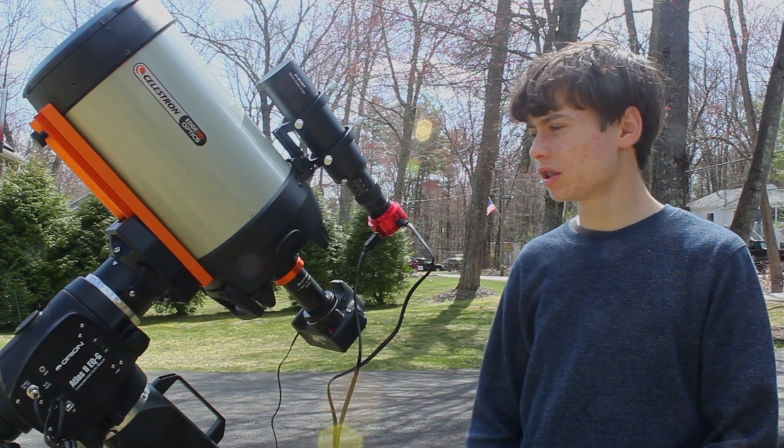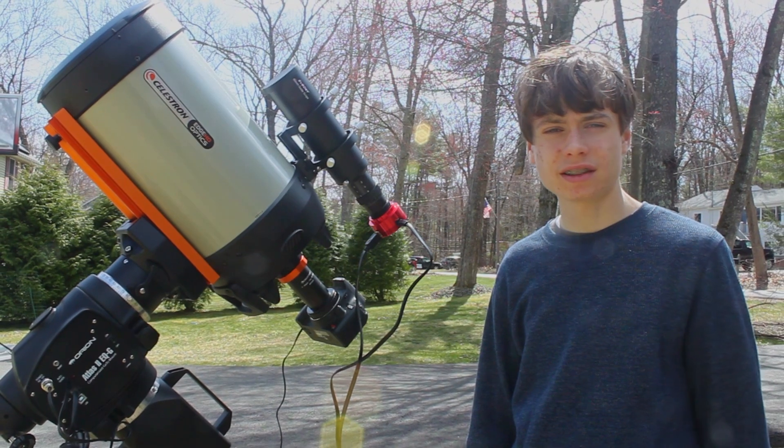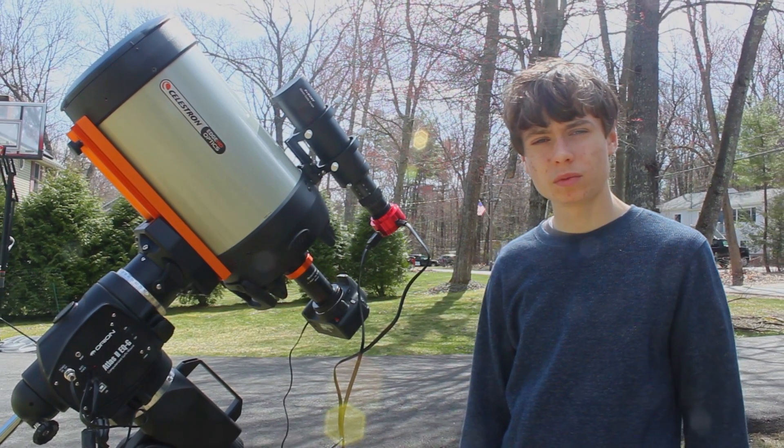In the past few weeks, I've been having lots of fun using this telescope — my Celestron Edge HD 8-inch telescope — for galaxy season. And tonight, if the weather holds, hopefully I can take you along as I photograph M51, the Whirlpool Galaxy.